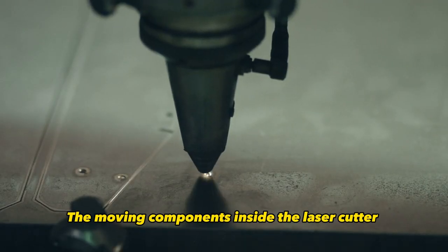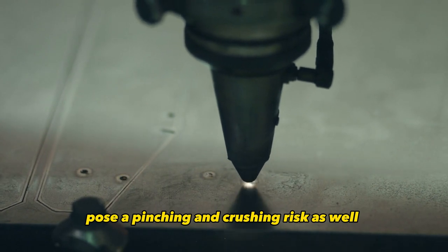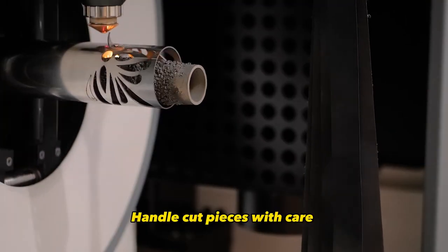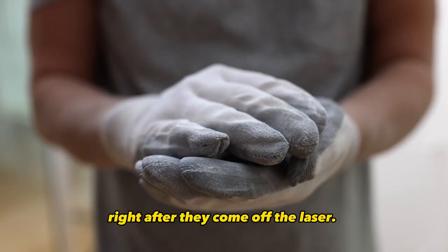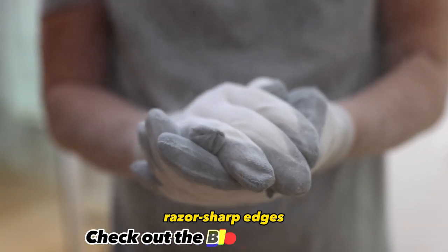The moving components inside the laser cutter also pose a pinching and crushing risk if you're reckless around the machine while it's operating. Handle cut pieces with care right after they come off the laser. Wear thick gloves to prevent nasty cuts from those razor-sharp edges.